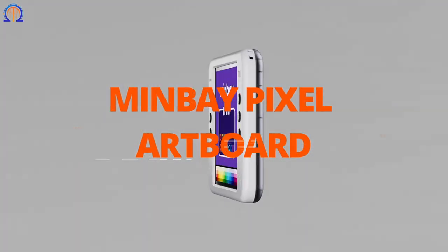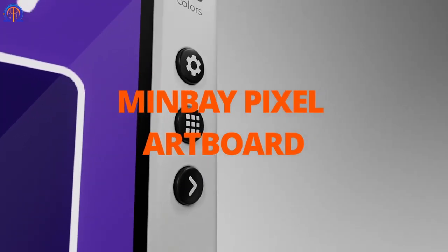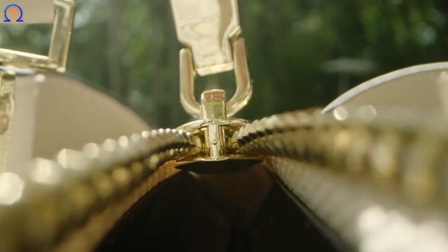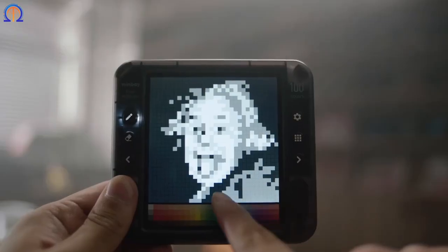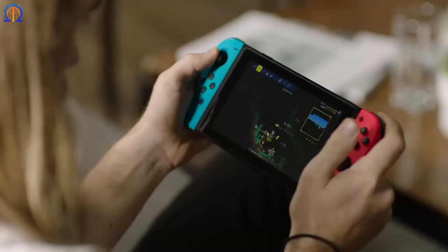You'll need the assistance of this Minbei pixel artboard drawing tablet to produce such a marvel. If you prefer to simply draw or create a character for a game, pull it out, adjust the settings, and then fling your fingers across the touch screen. Want another shade? Choose the ideal color from a vast palette.